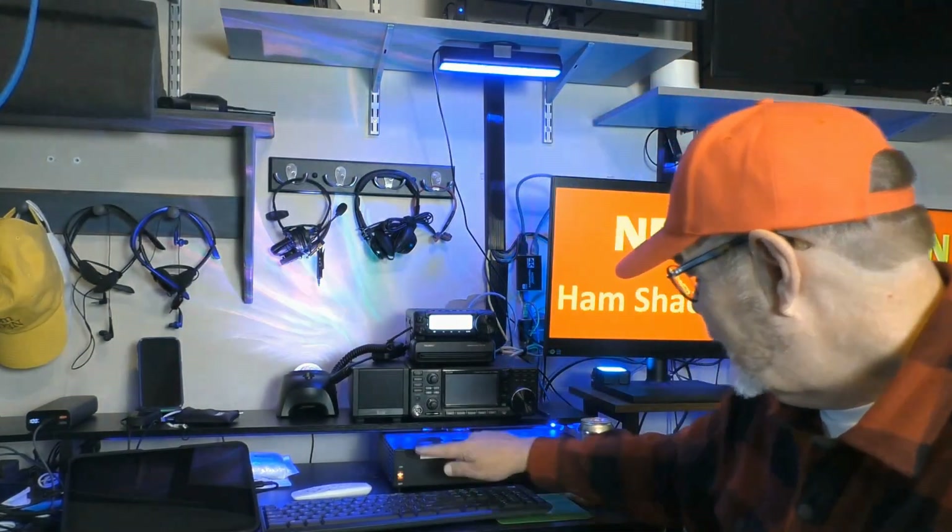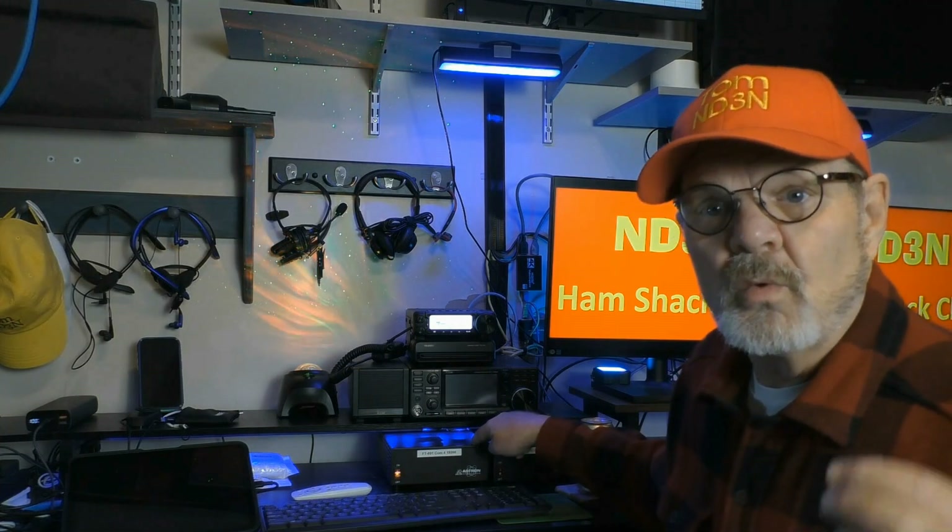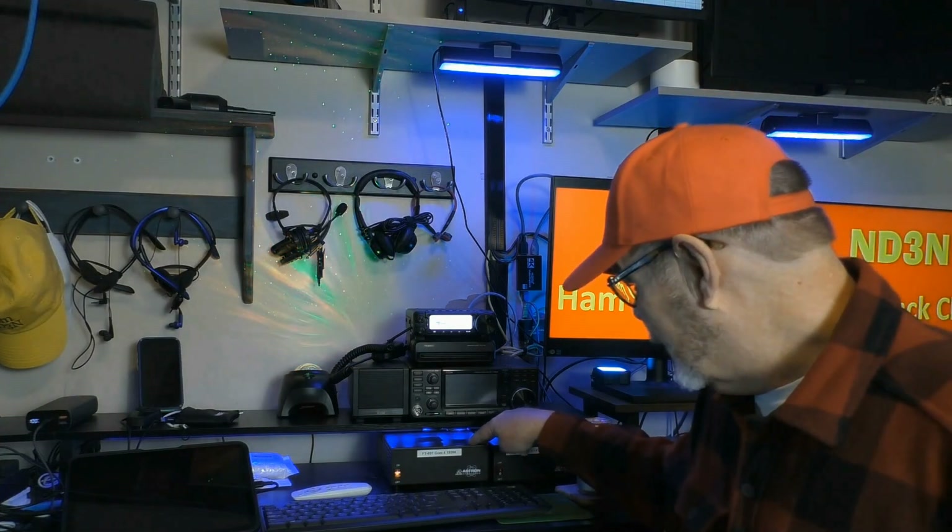The next thing — you might notice my power supply down here. Brief note on power supplies: don't go cheap. Don't go on Amazon and find the cheapest DC power supply you can find. Use a good, reliable one. The one I recommend is the Astron power supply, which you can pick up at HRO or DX Engineering. They'll cost you a little bit, but they are very high quality.